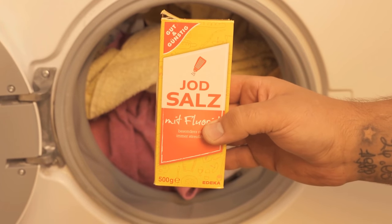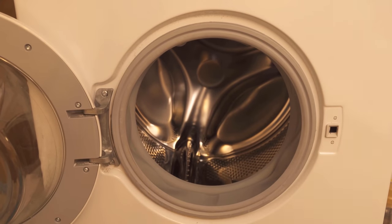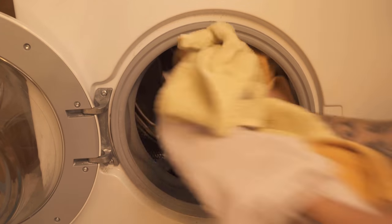In this video I show you the benefits of adding salt to your washing machine. Be sure to watch the video to the end, because salt in the washing machine has several advantages.